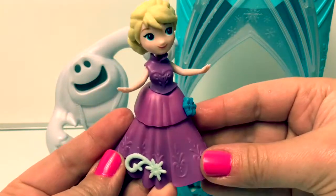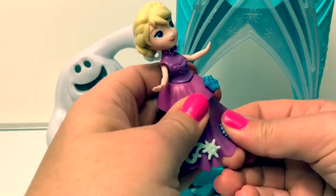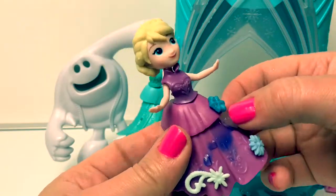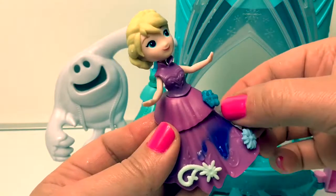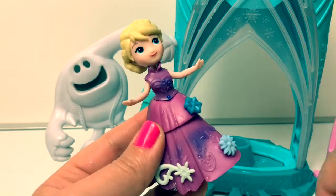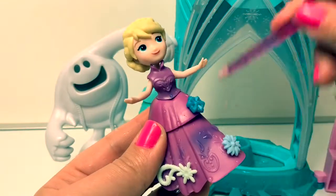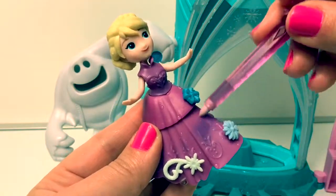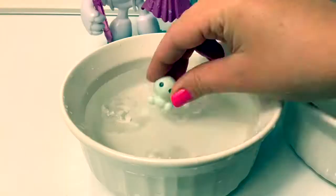Here are the accessories. Yes, this dress is also a color-changer — it turns a purple color, and the top of her dress is also a color-changer. Super cool!